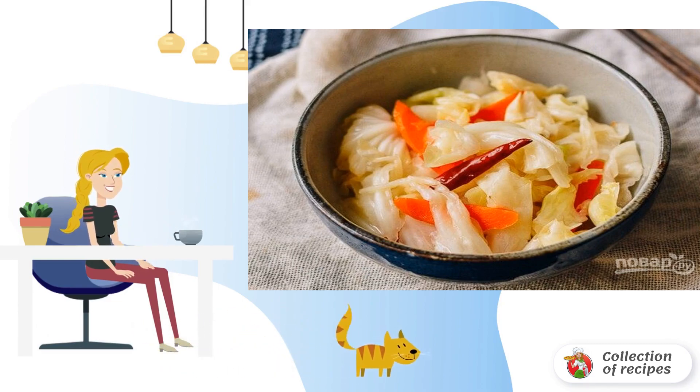Cover with film or a lid and send it to the refrigerator for 24 hours. Serve the finished dish cold or at room temperature.